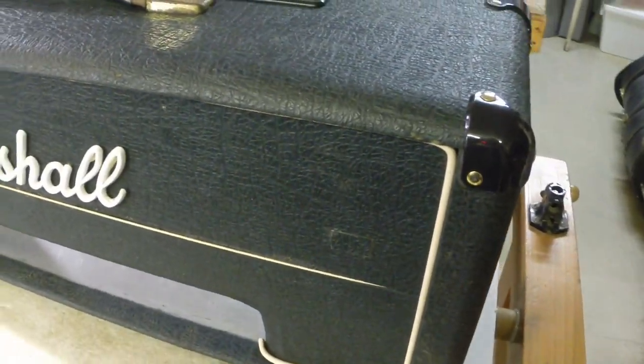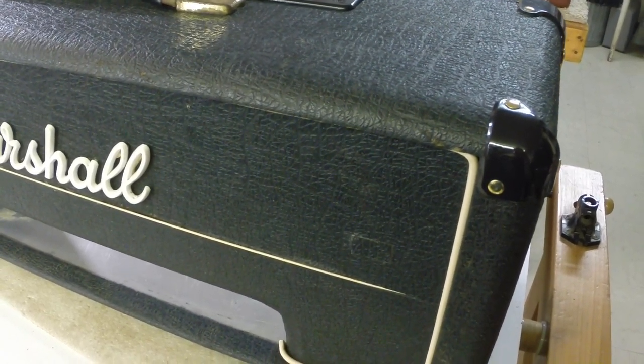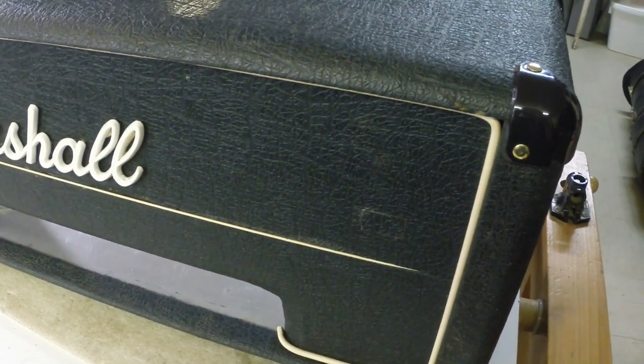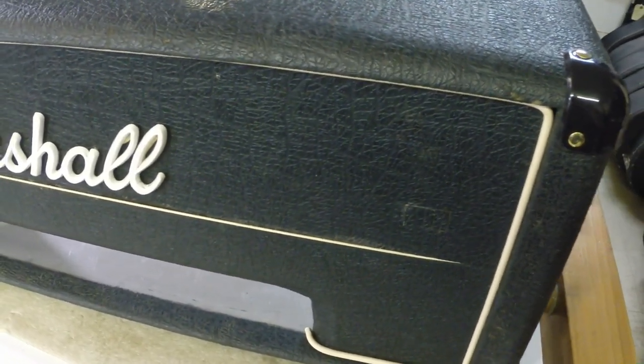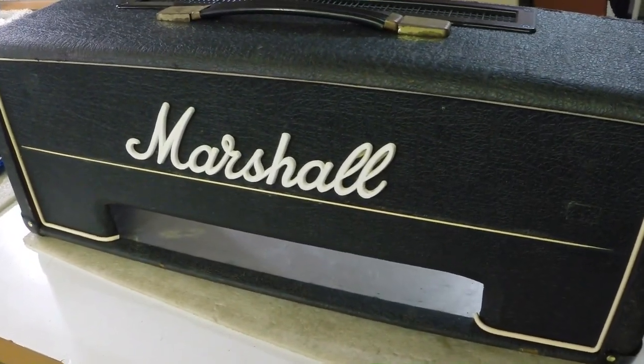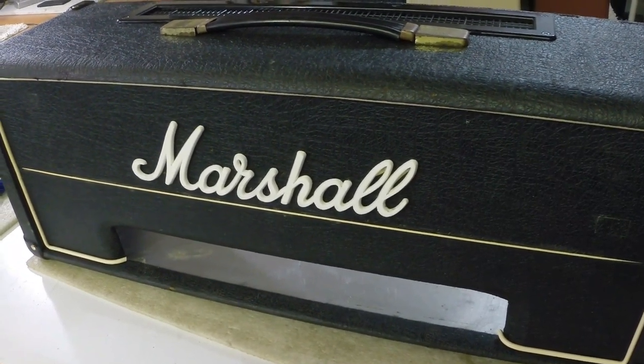We've touched up some tolex repairs. And I've bashed in — as the blokes across the pond would say — some rivets on the corners. That always takes a bit — it's tedious. Once I get the feet on, I'll be ready to stick the amp back in it. We're almost finished.